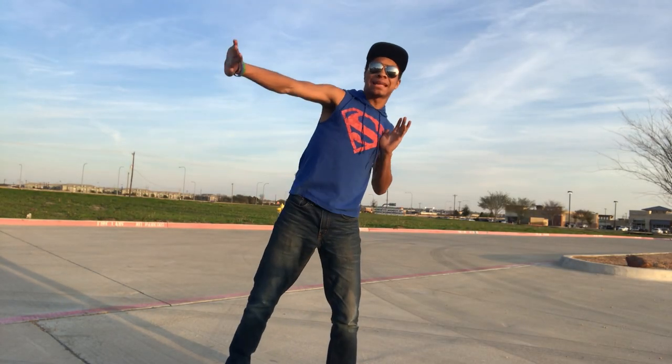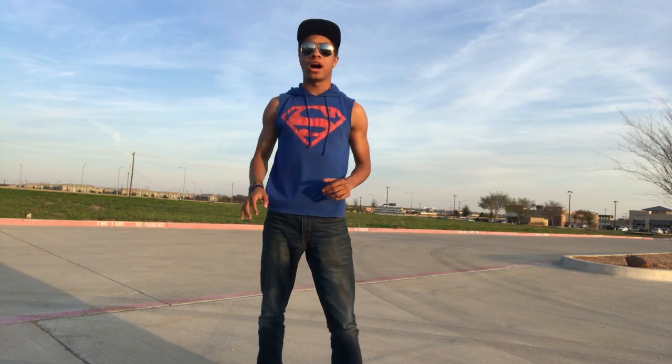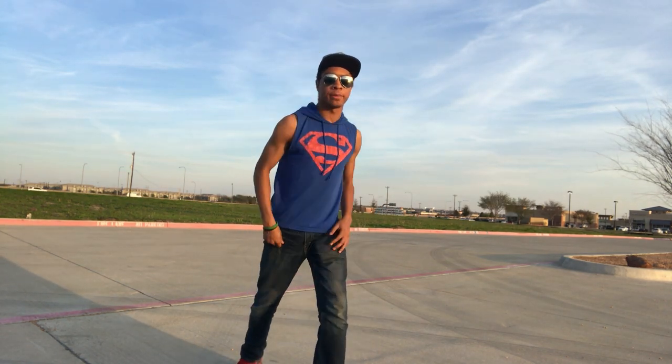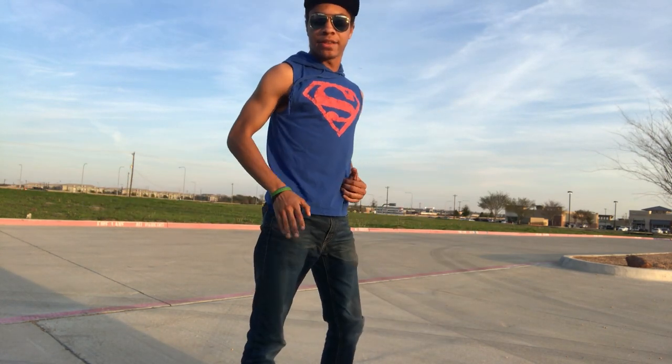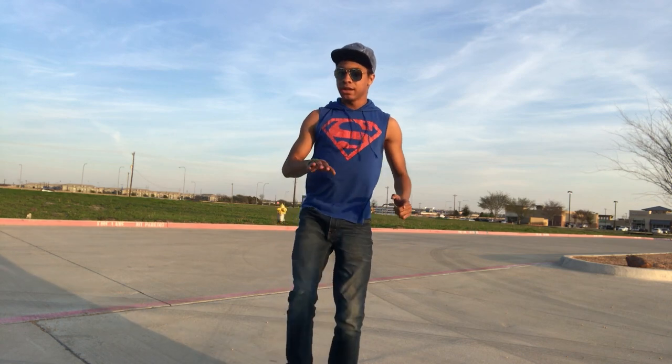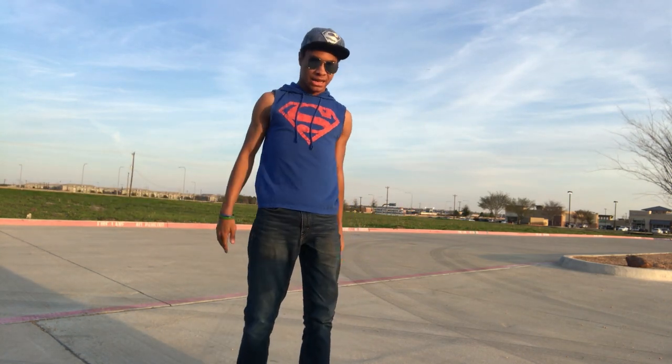So what we're gonna be doing is our jumping sidekick. Now we all hopefully know our sidekick — I did the video on this a while ago, but in case you don't remember: knee up, sidekick out, pull it back and set it down. That's how you do it. Knee up, sidekick, pull it back and set it down. That's gonna be our base sidekick.